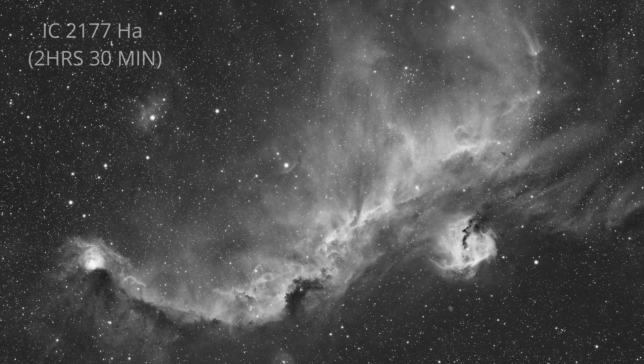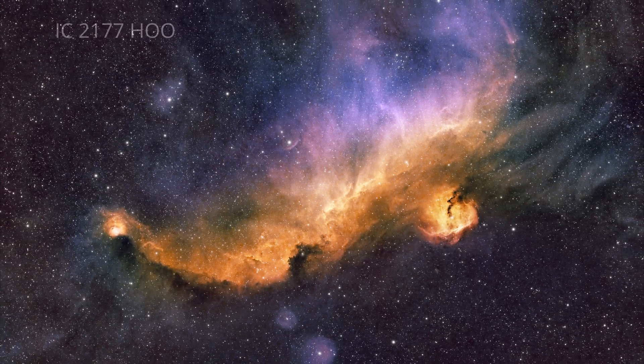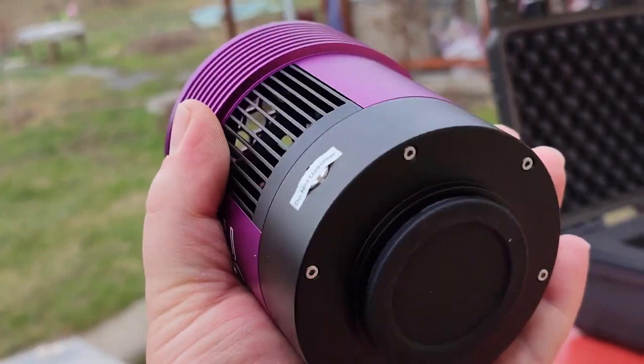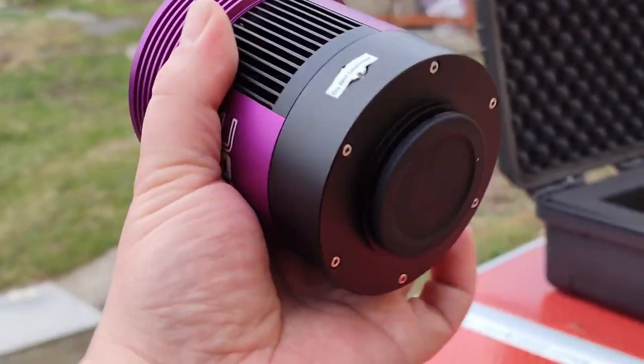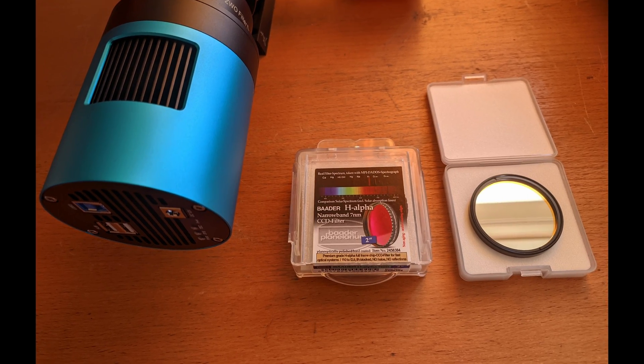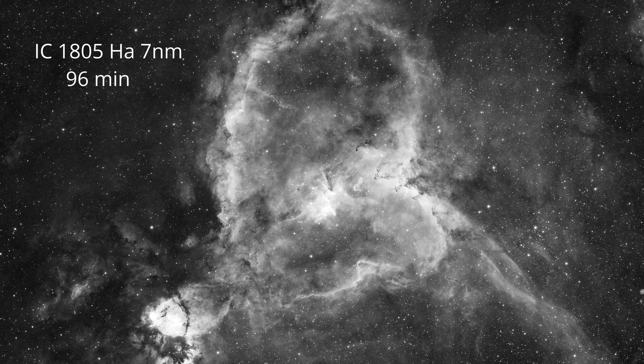After seeing the first deep sky results with this Tubtec Astro mono camera, I regret not using a monochrome camera earlier. Even compared to my color astro camera, which used the RGB version of the same sensor, I felt the mono version with my narrowband filters is generating quality images that amaze me.